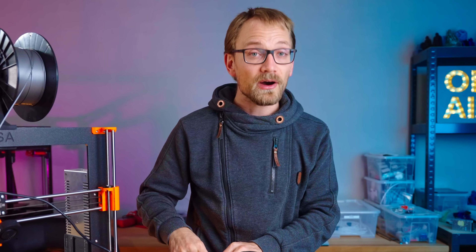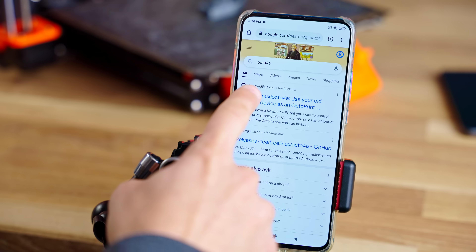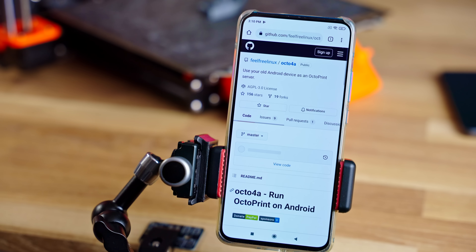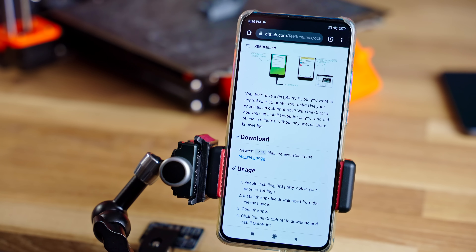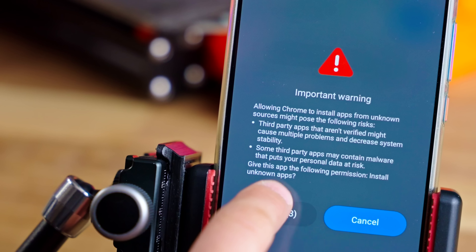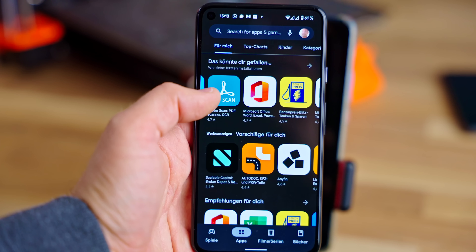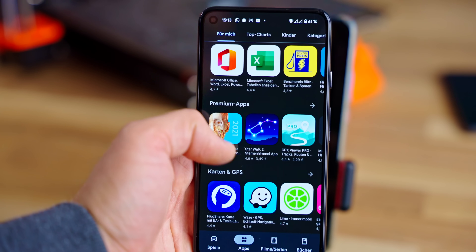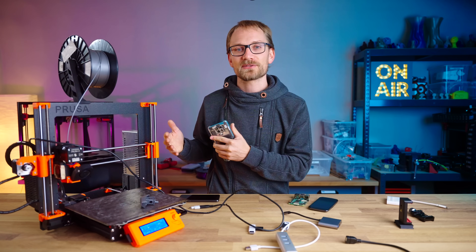So that is the hardware covered — let's move on to software, and this is actually the easy part. All you've got to do is download the APK for Octo4a from GitHub and install it. An APK is essentially an installer file for Android. Your phone is going to ask you whether you actually want to install this, because typically you get your Android apps from the Google Play Store, but because of the way that Octo4a works, it can't actually be distributed through the Play Store.